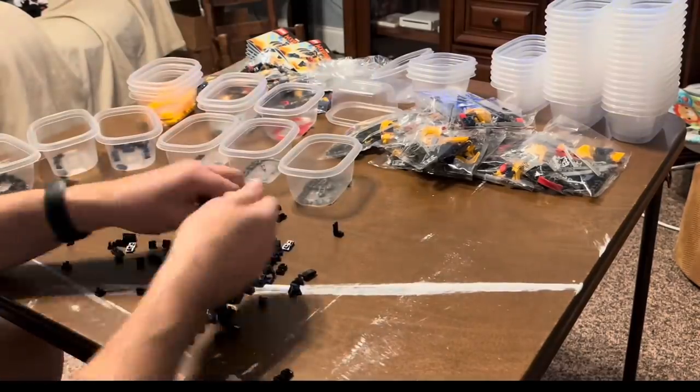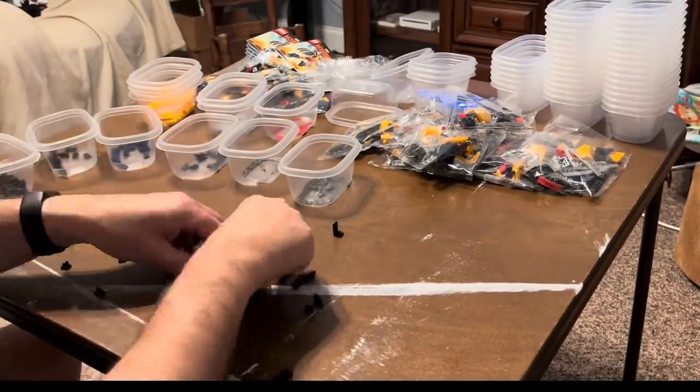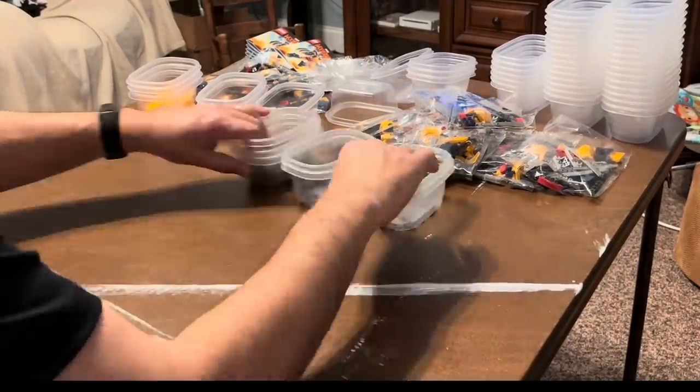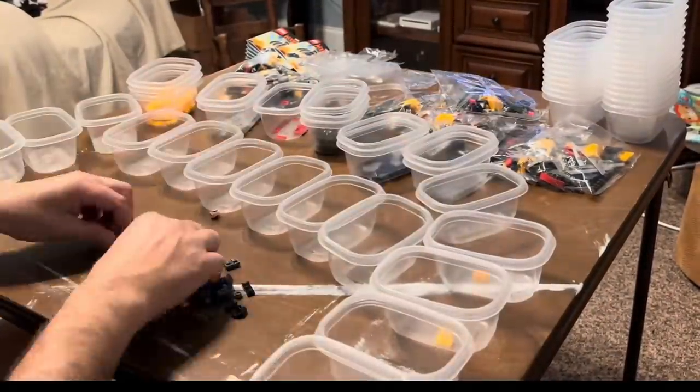If you're sorting into trays, which I also do sometimes, you've got to actually pick the pieces up out of the tray — that's an extra step. I prefer putting them in the cup, and then I'm done with it until I'm putting them away in the drawers, where I just dump them out.